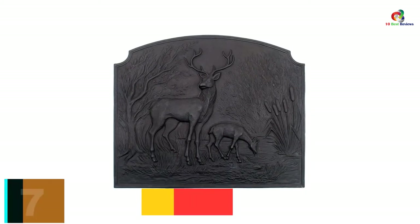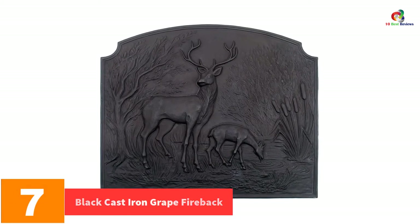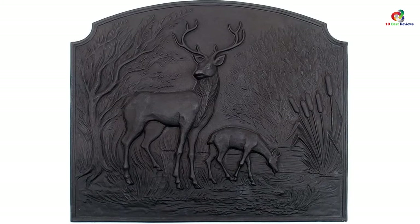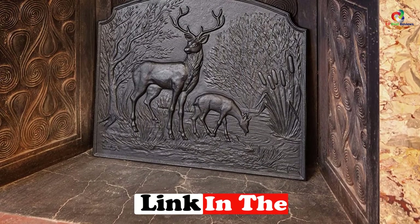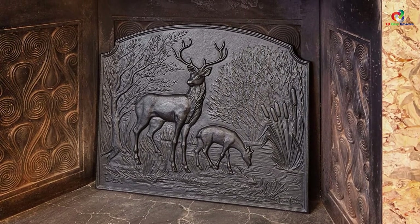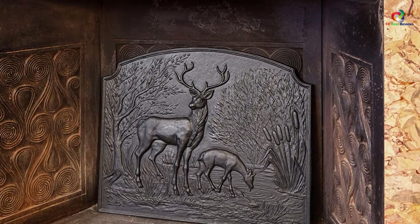At number 7, we have the Black Cast Iron Grape Fireback. This fireplace backplate features a grape fireback black cast iron to enhance the durability of this plate. It is three-quarters inch thick to ensure that your room is warm even after the fire dies down. The scale is wide enough to reflect enough heat. You can use it with wood-burning fireplaces and also with gas logs.